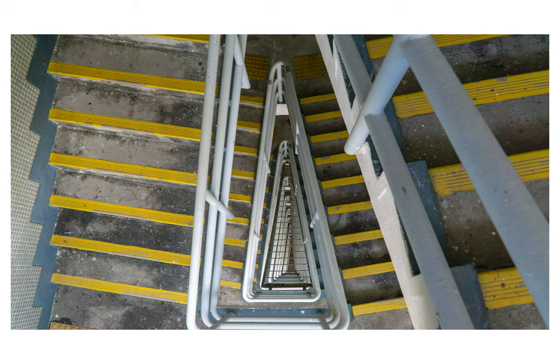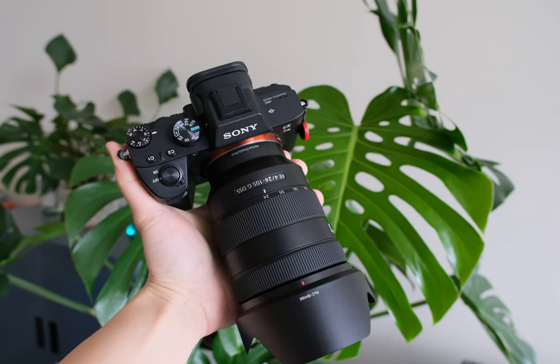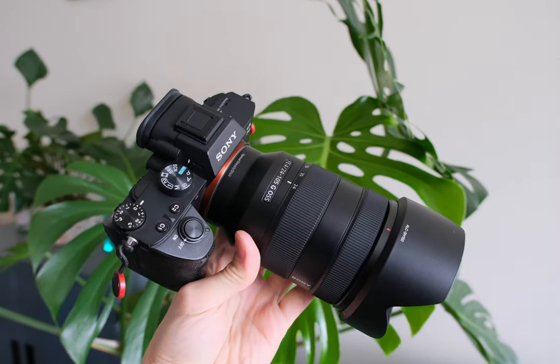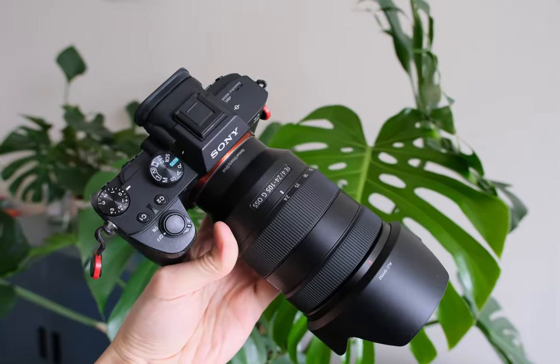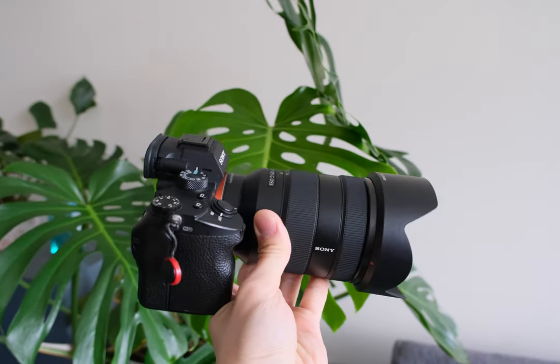Fast forward to now, the Sony 24-105mm f4G is like the full-frame upgrade of that lens, but for my Sony A7 III setup, and I was hoping for the same versatility and inspiration from it. I want to share my experience with this lens and help you decide whether this is the right choice for you.